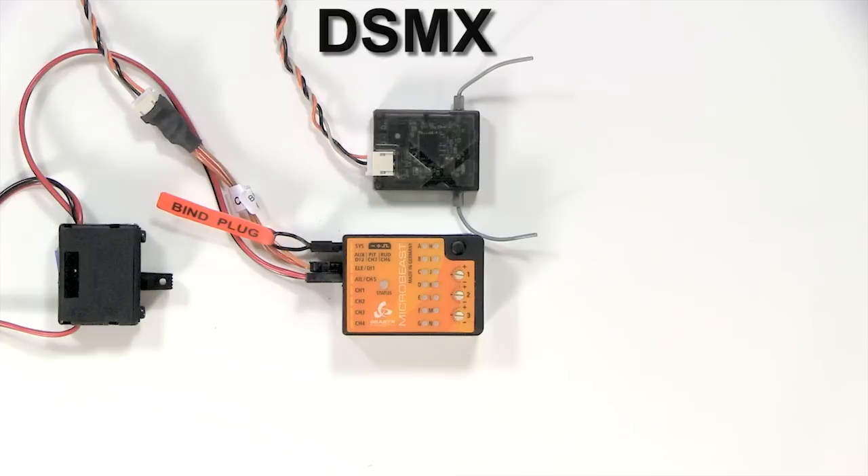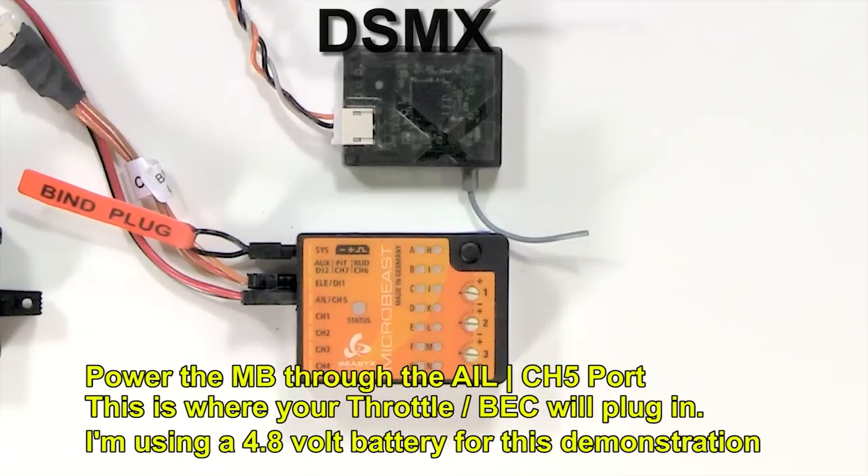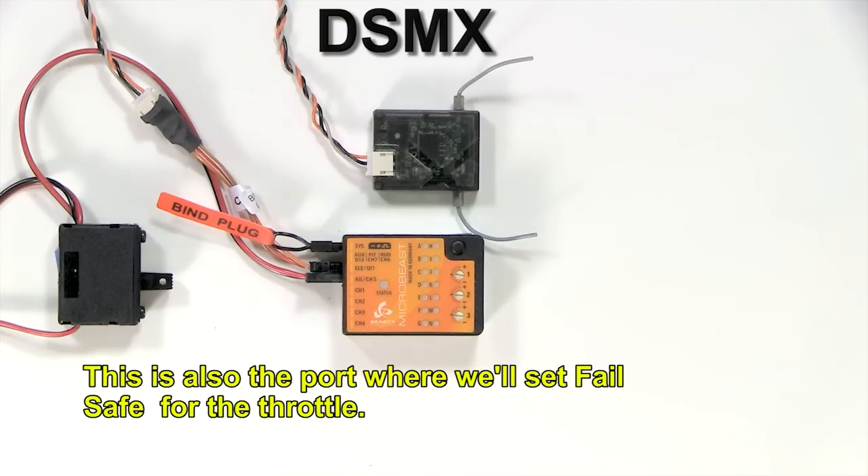Now we'll cover proper binding of a DSM-X satellite receiver. First, put the bind plug in the SIS port and power the MicroBeast through the channel 5 port. This is where your throttle or BEC will plug in. I'm using a 4.8 volt battery for this demonstration. This is also the port where we'll set failsafe for the throttle.